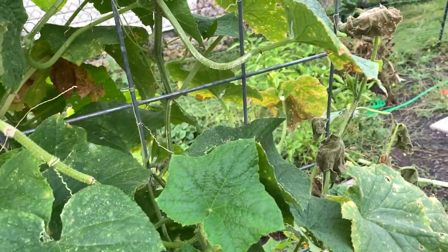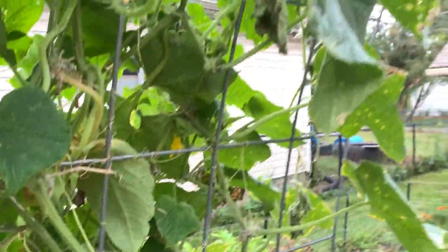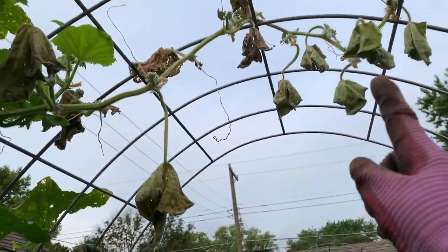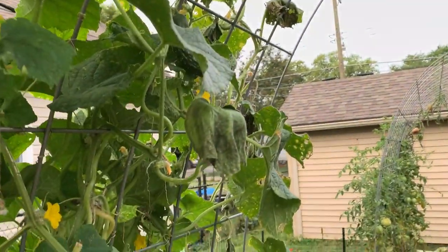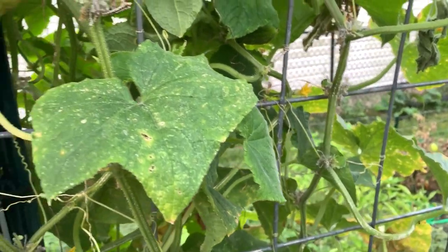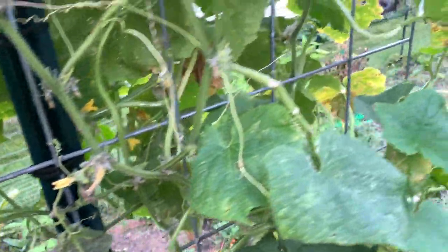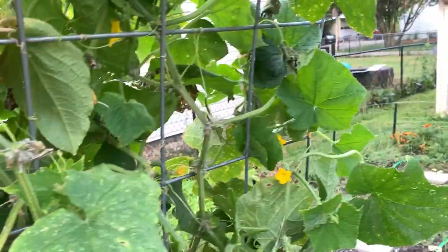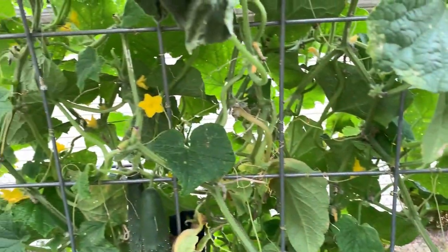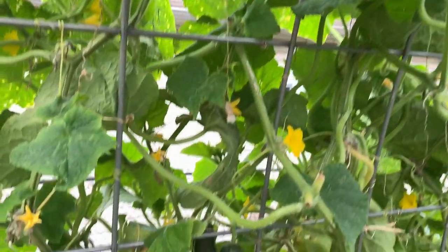That means there's probably more, seeing as this whole vine of this plant is dying. Look at this up here — this was all alive last night. This has turned from a morning garden walk video into a let's-hunt-squash-bugs-and-kill-them video. There's also a cucumber down there that needs picking, but I don't see any more bugs on this plant right now.